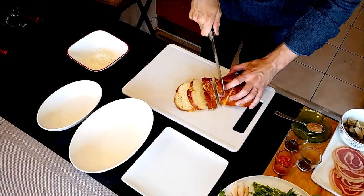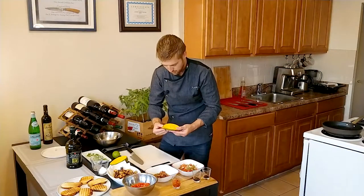Here on this channel we're going to make today three different types of bruschetta, but two of them are going to be different and one of them is going to be a classic but with a twist. Stay tuned because it's going to look like this.